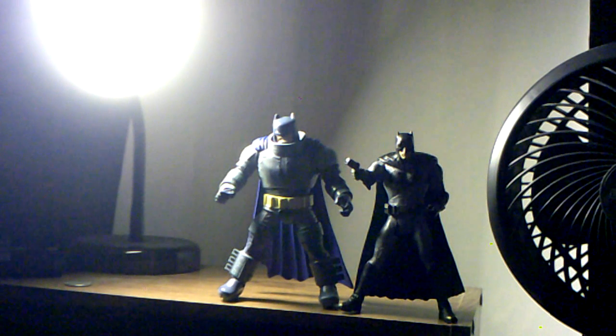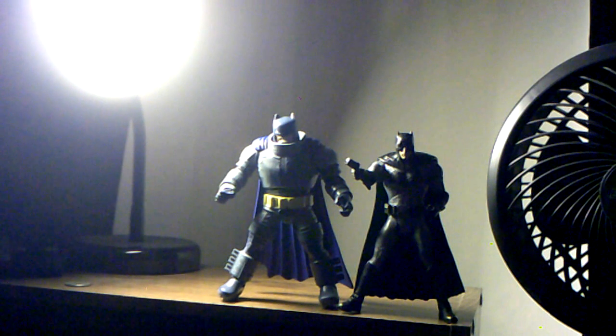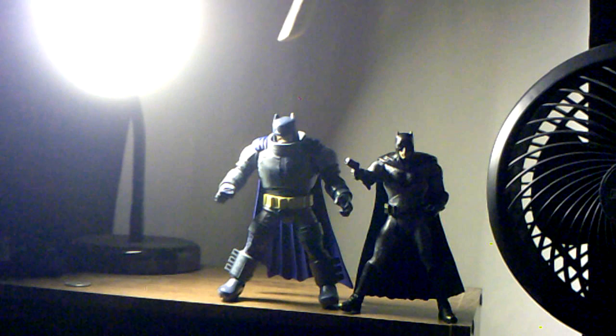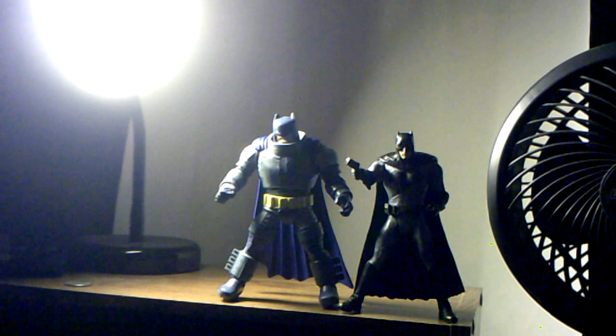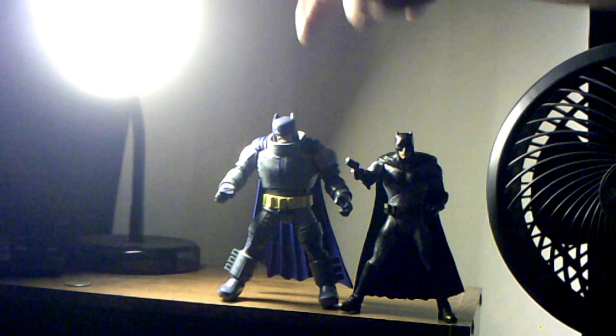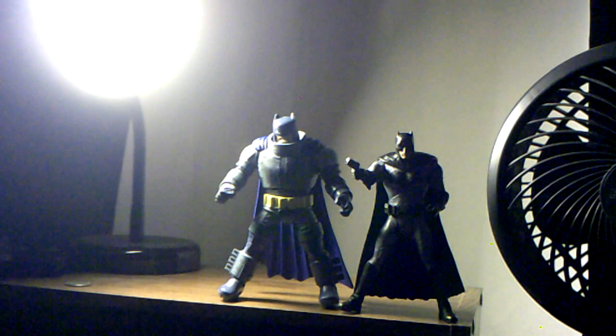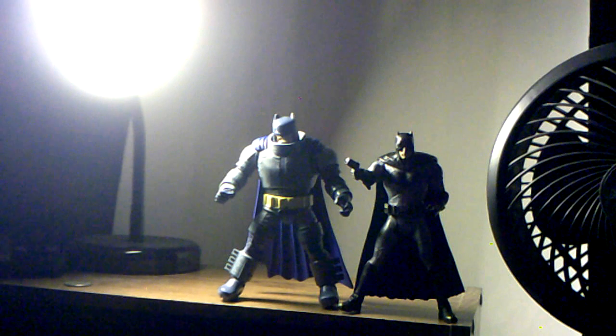Here he is next to the DC Comics Multiverse Suicide Squad Ben Affleck Batman — you can see Armored Batman is taller. I'm going to review the Mezco Armored Batman from Batman v Superman once I get mine in, and I will compare these two when that comes in. If you haven't checked out my review on the Suicide Squad Batman, please check that out.